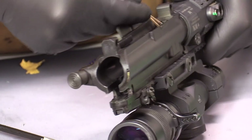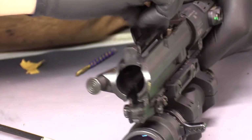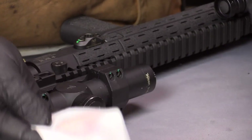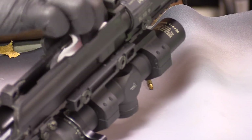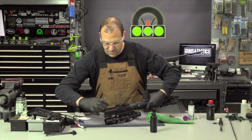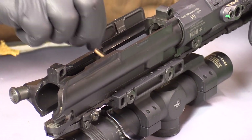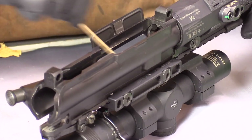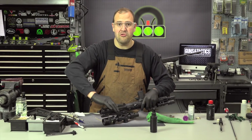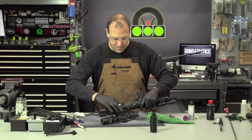Then I can take a swab and clean up what it loosened up. Now that I've removed a lot of the crud, I can take a little bit of solvent, spray it on a patch or rag, and start to clean the inside — getting what's left of that stubborn crud out of there. Depending on the chemical you're using, if it's water-based, you definitely want to clean it up and not leave that water in there. When you're finished, run a lightly oiled patch or rag through there to leave a little bit of lubrication on the surface.